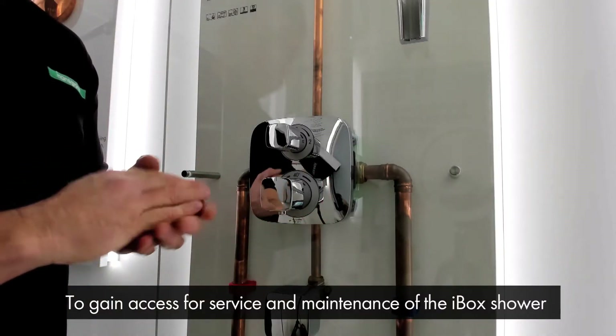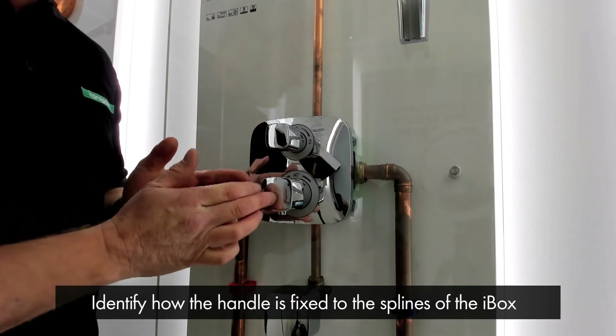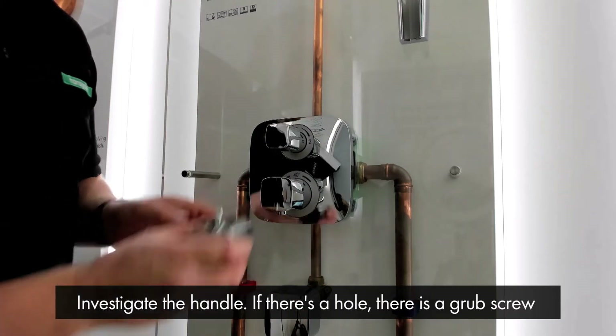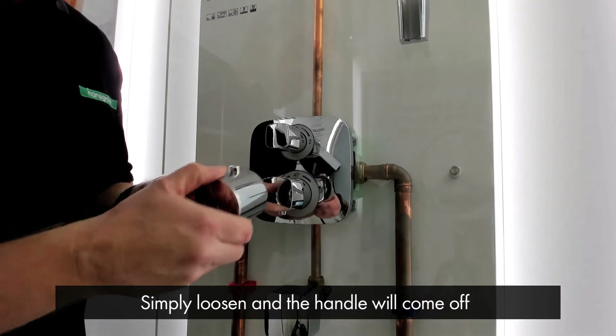To gain access for servicing and maintenance of the iBox shower, we first need to identify how the handle is fixed to the splines of the iBox. There are two different ways of fixing. If you investigate the handle and there is a hole in there, there is a grub screw which you simply loosen and the handle will come off.